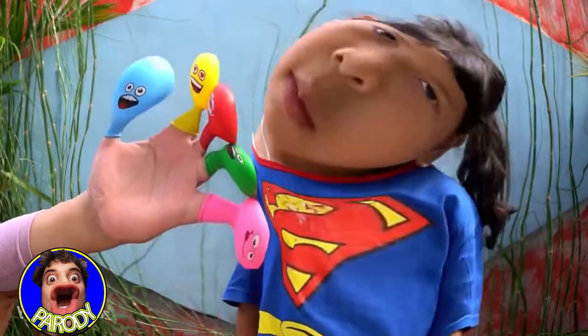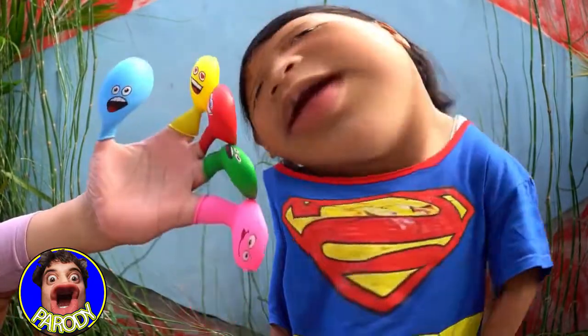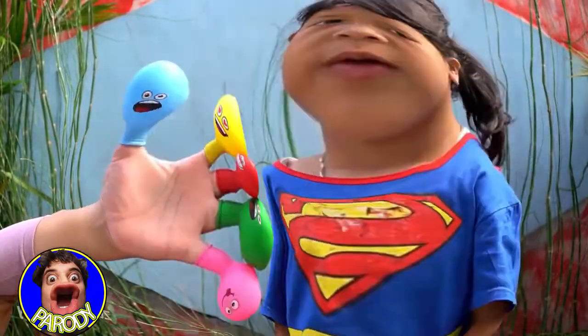Daddy finger, daddy finger, where are you? Here I am, here I am, how do you do? Blue!